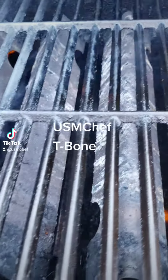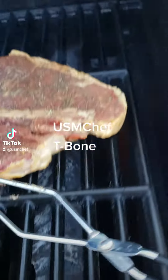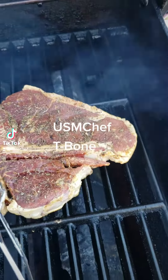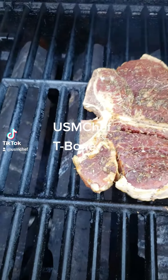Yes sir, let's get that sear. Get that sear.